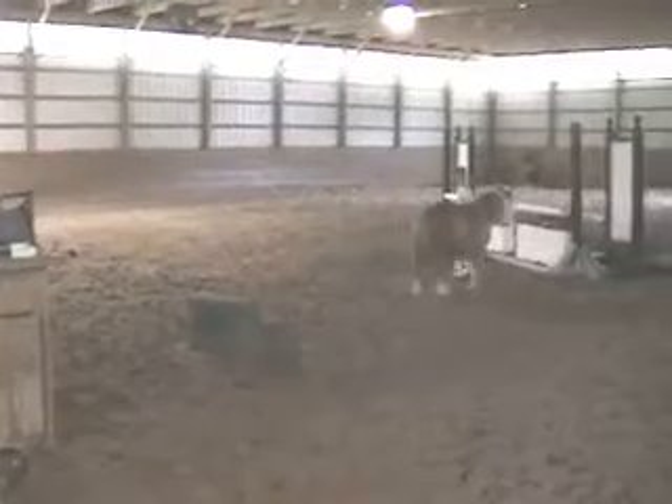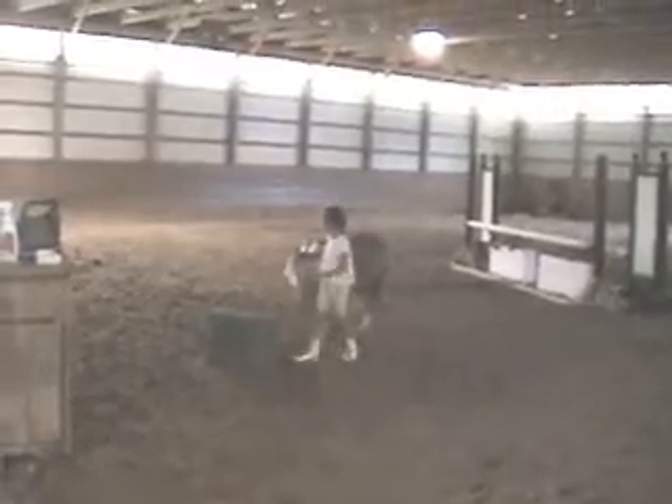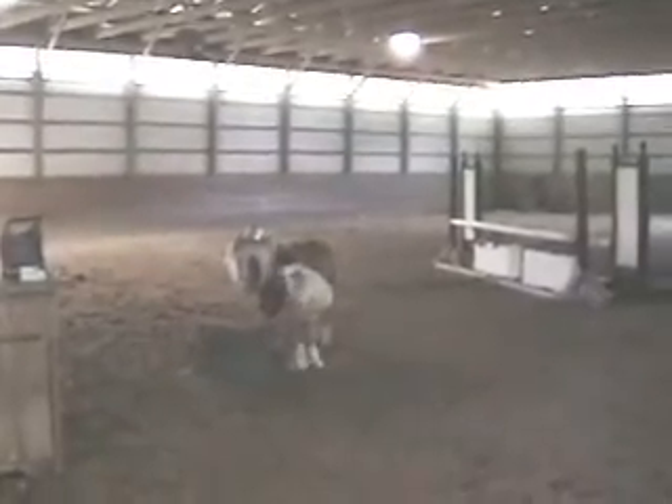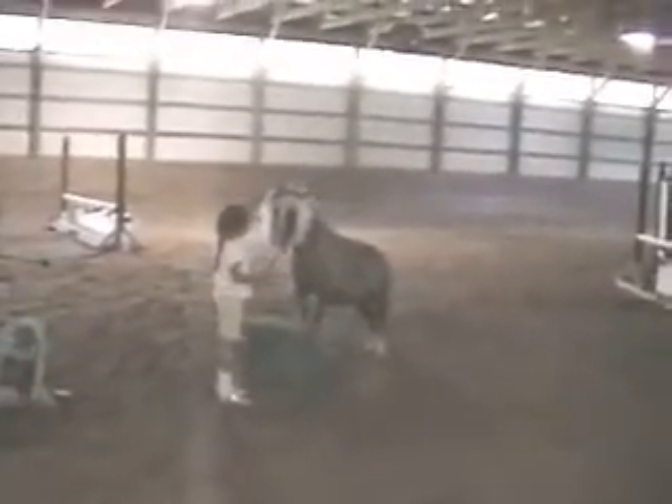Do you want to put that back up? Now put her on the box like this. Correct it. Ta-da! Ta-da! Good girl, Peanut.